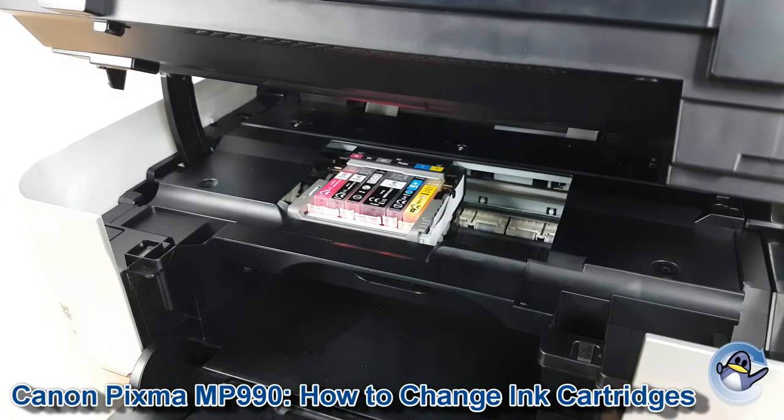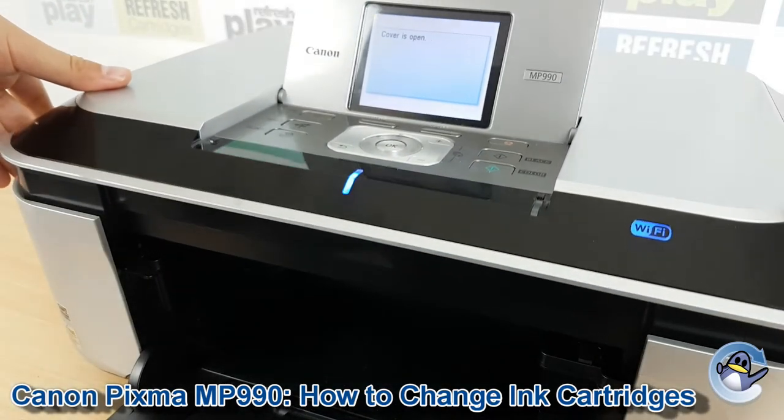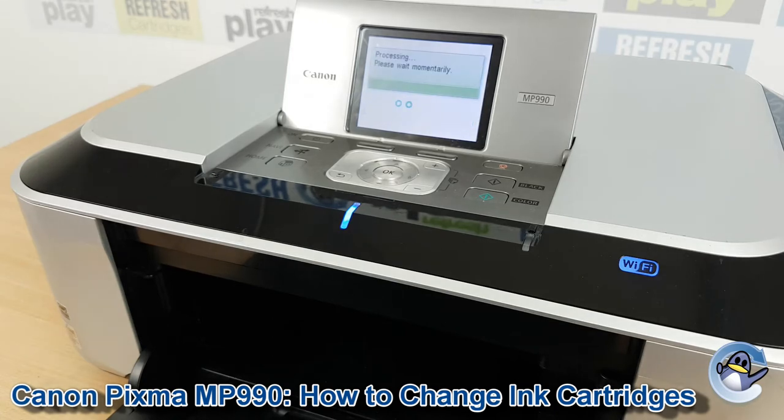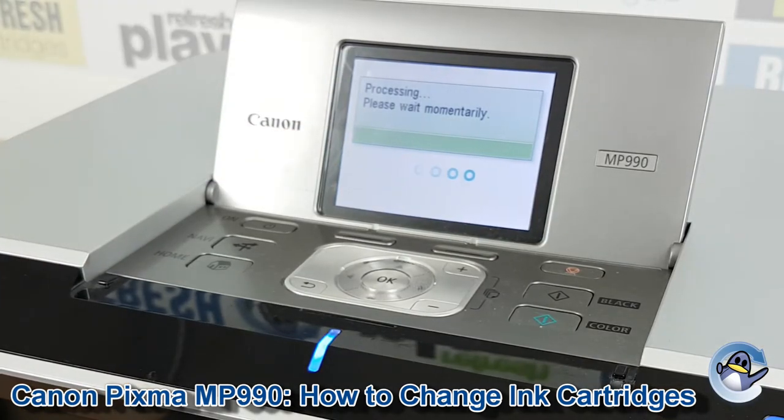To pop the lid of the printer back down, just apply a little bit of pressure to get it down gently until it's in position, and then as you can see on screen the printer will check the cartridges, make sure it's happy with them, and return you to the main menu.